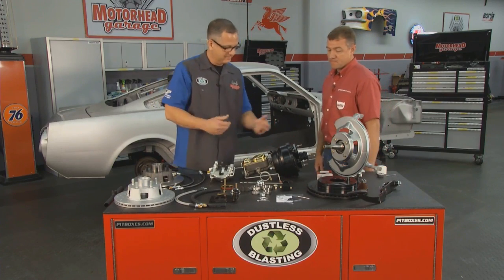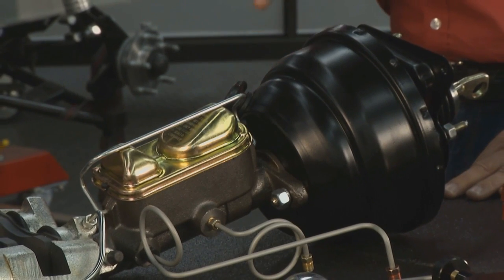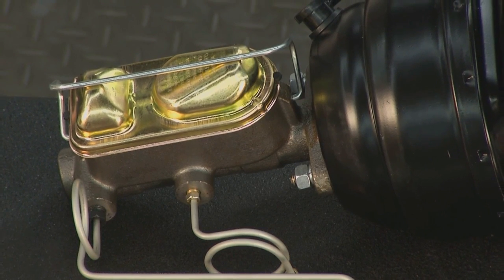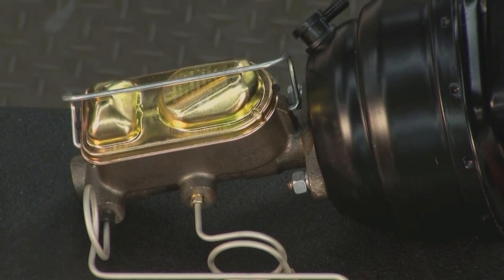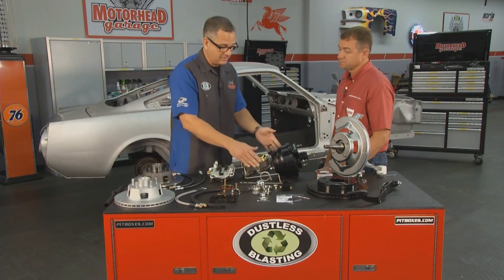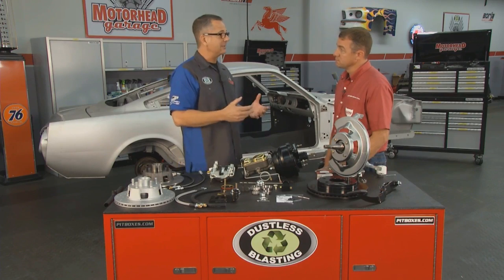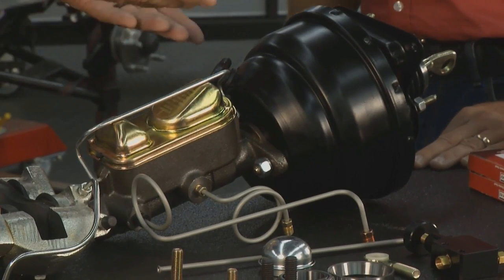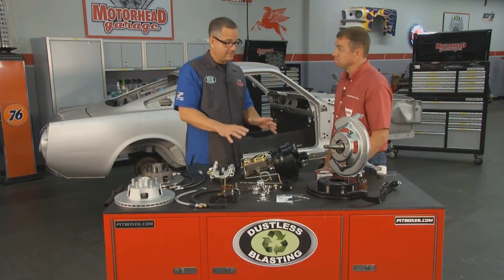To convert it over you'll need a booster and master cylinder. There are different options depending on your transmission. This one is for a manual transmission setup and comes complete with pre-bent brake lines to help you reuse your factory distribution block — perfect for anyone who has a hard time flaring lines. The booster is a dual diaphragm design, nice and small, freeing up a lot of engine compartment space.